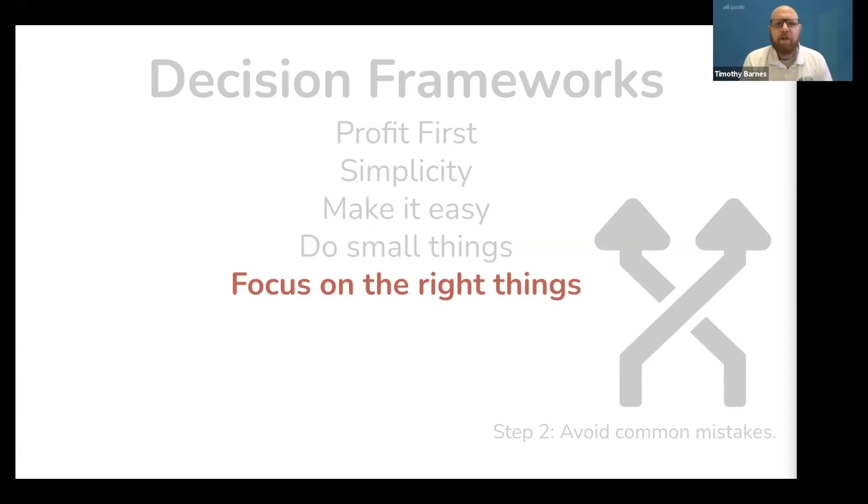Next, focus on the right things. Just forcing yourself to ask the question, am I focusing on the right thing, is exactly what you need to do every time you have a decision. Sometimes the answer is no or not yet, which means something else is more important than whatever is in front of you. But if the answer is yes, this decision in front of me is the right thing, then don't do other things — do this.